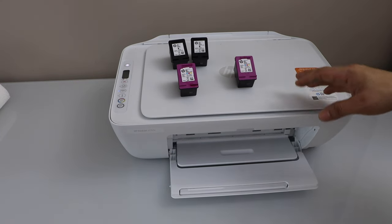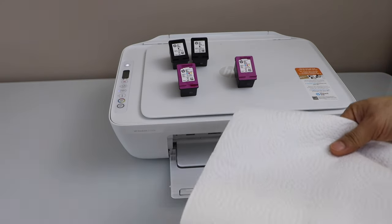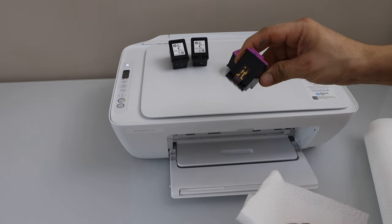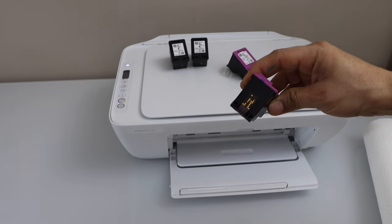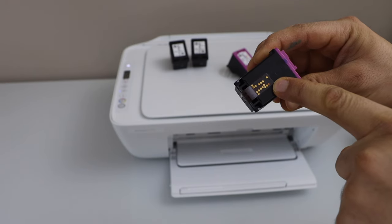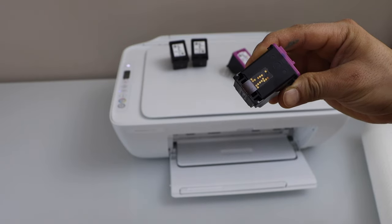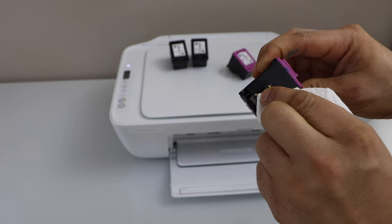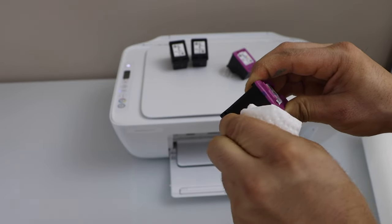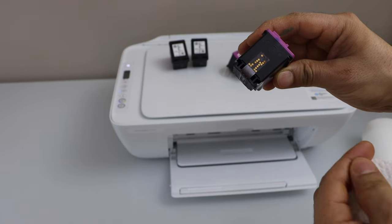It may give an error like 'ink cartridge is incompatible' or 'not recognized.' In that case, take the ink cartridge out, take a tissue paper, and clean the electrical part of the ink cartridge. Here we can see some of the electrical parts are showing signs of wear. Apply some water on the tissue and clean them — this should remove all the buildup, and some of the shine will come back.